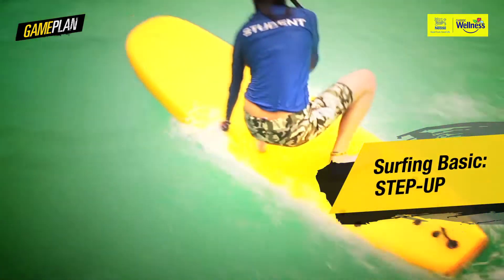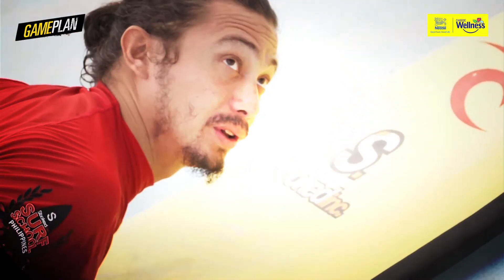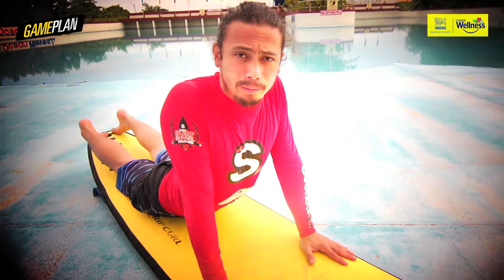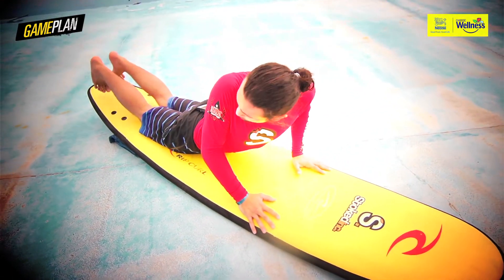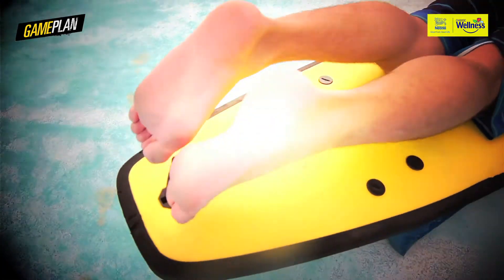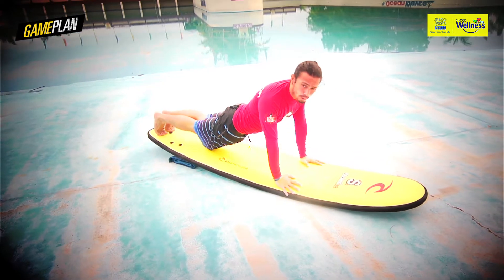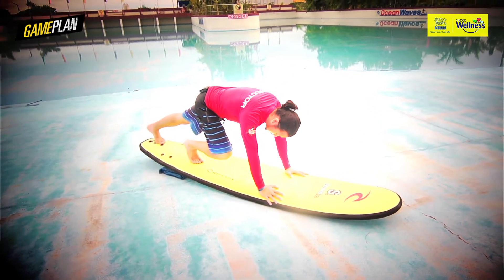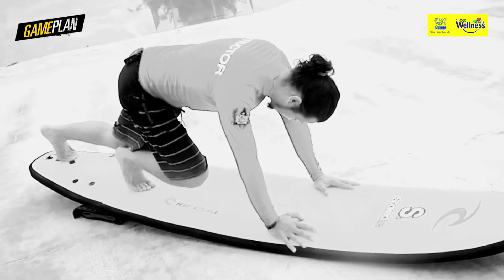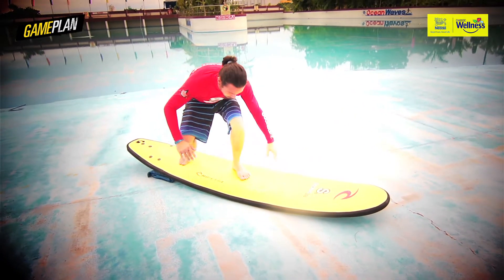Let's start off with the first one — this is called the step up. From paddle position, once you catch the wave, put your hands under the shoulders right here, so you can effectively lift your upper body off the surfboard. Next, make sure your toes are tiptoeing on the tail of the surfboard like this. From pointed, you wanna tiptoe, then lift your knees off the board. Lift your whole body off the board, and put your back foot at the beginning of the sweet spot. You can tell your back foot's on the sweet spot because your knee can actually touch the heel of your opposite foot. Then look in between your hands and aim for your front foot to go there.